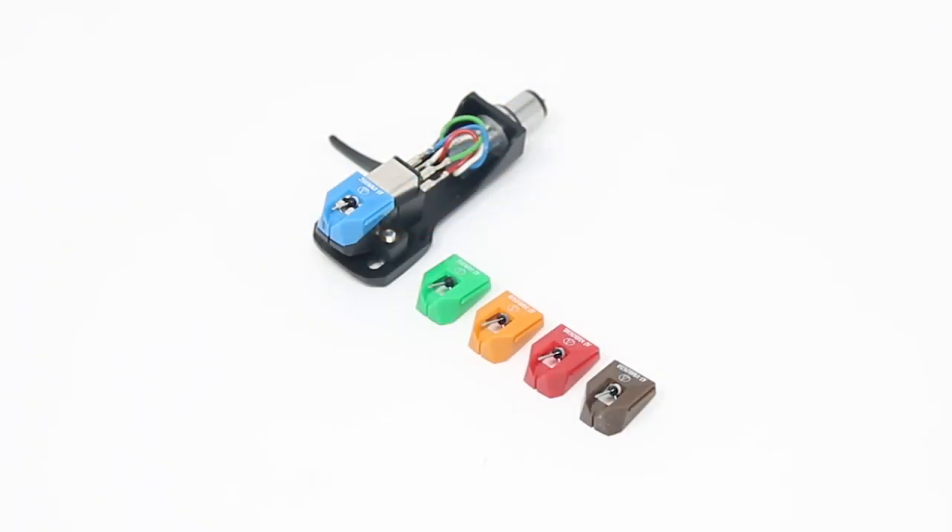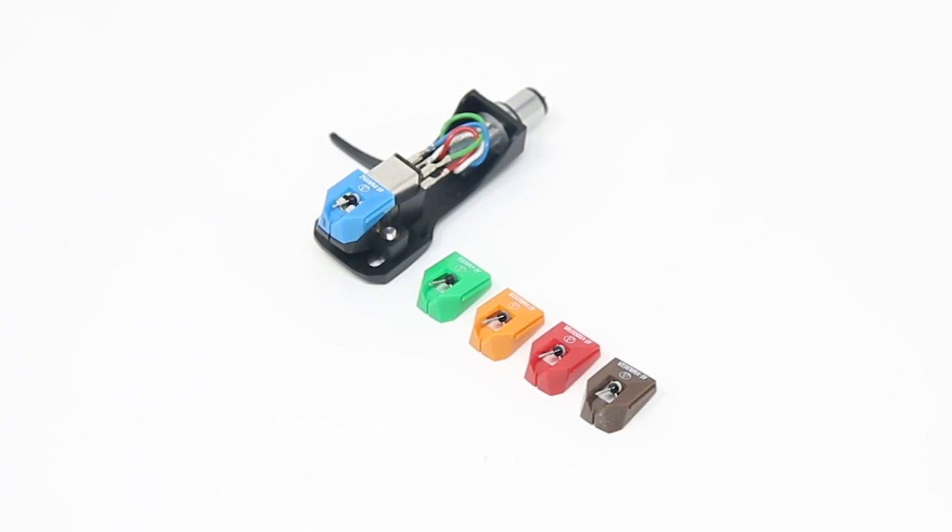The body can be used with no less than six different styli, covering all of the different qualitative levels that are commonly encountered in the market, and a mono option. In every other way, bar their identifying colours, the cartridges are identical, which, as well as offering the customer plenty of choice, makes for a fascinating point of comparison.